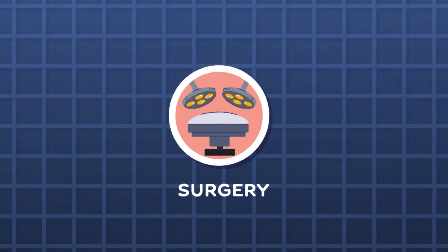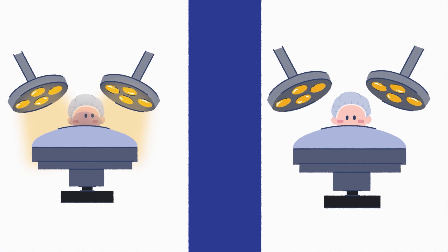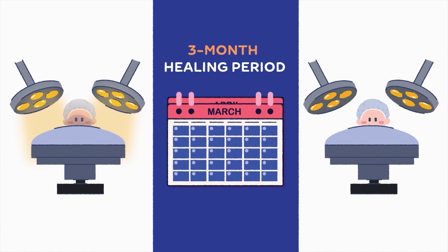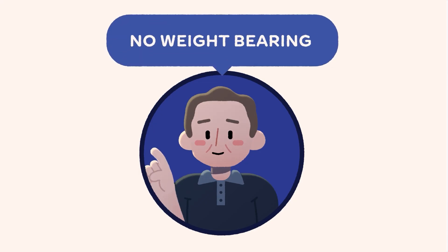If the chosen implant requires two surgeries, there will be a three-month healing period between surgeries to let the bone heal around the implant. You should not put any weight on the limb while healing, but may work on core training with the physical therapist.